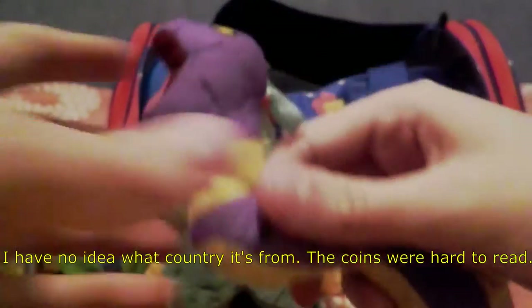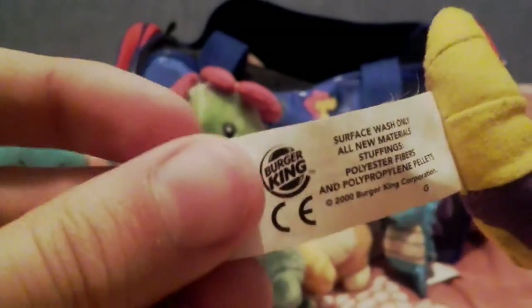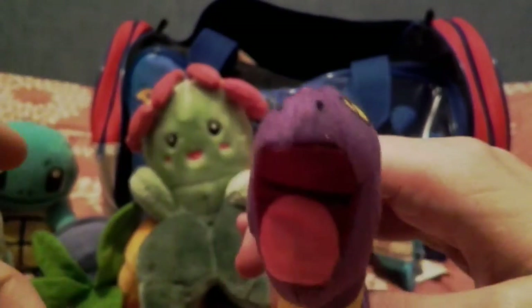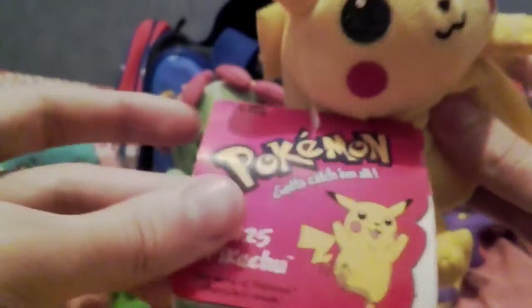Next out of the bag is a Burger King Ekans — same Pokemon World deal as the Seadra. He's not the best looking. I think I bought this at a car boot sale for like 10 pence. At the time my goal was to collect all 150 Pokemon in plush form — dear god, never try that, especially because even just doing 150 is going to cost you quite a lot these days.